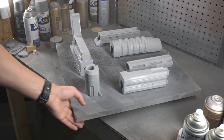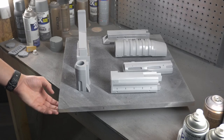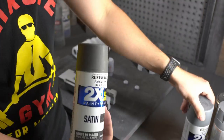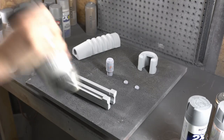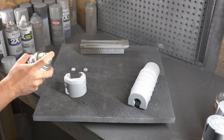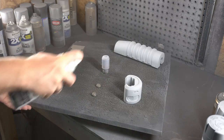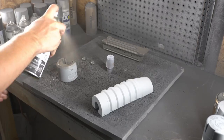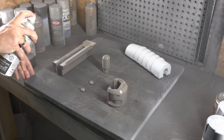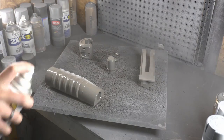Now that we have our parts all smooth we're ready to start painting. We called the shotgun an exercise in grays because there are like three or four different shades of gray on it. The three color choices we're going to be using are satin charcoal, a flat gray primer, and our classic Rustoleum filler primer — going from dark to medium to really nice and light, which seem to be a perfect match to all the references.